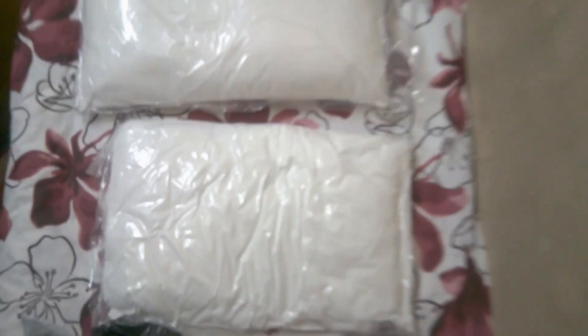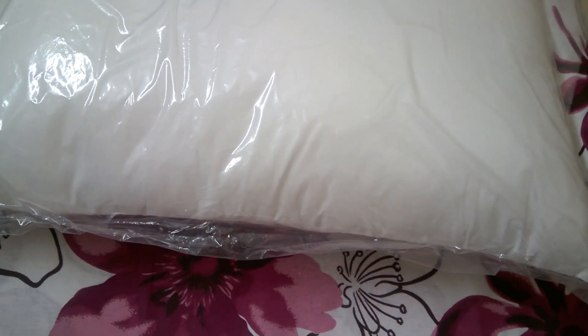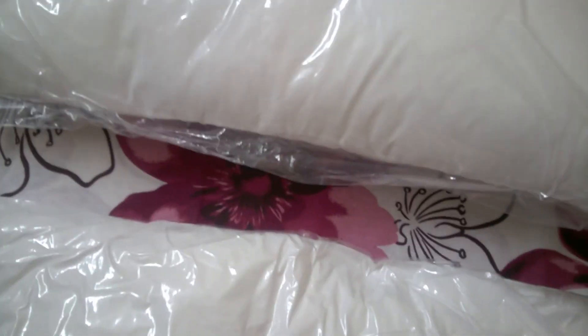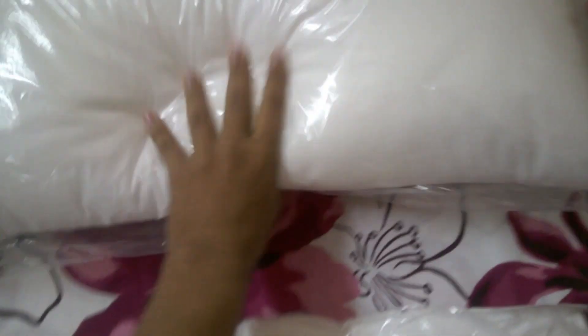So here are the two pillows — this is one and this is another. Let's unpack them.